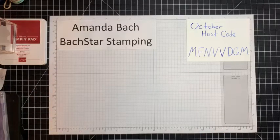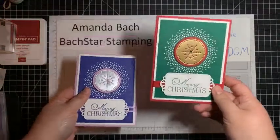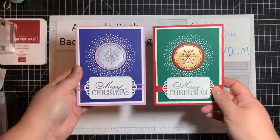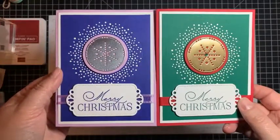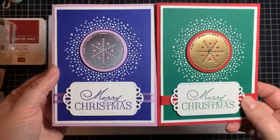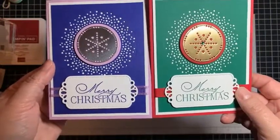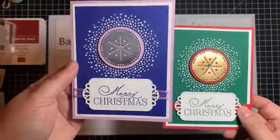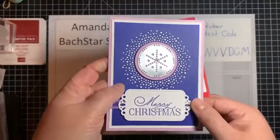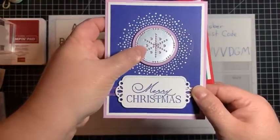We're going to start with the cards I've made this week. I saw on a live demonstration somebody briefly showed a card similar to this one and I liked it, so I figured out how to make it and then I made it. It uses the Lights of Glow dies that are just fantabulous and I find myself using them over and over again. I made one in traditional Christmas colors and one in non-traditional colors, and I actually think I like this one better.